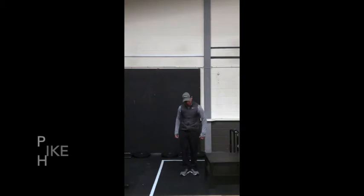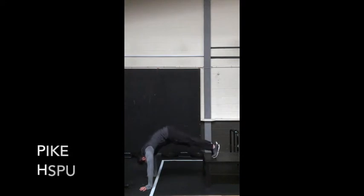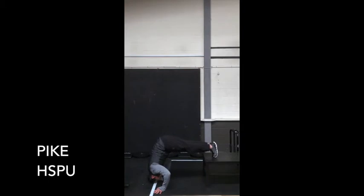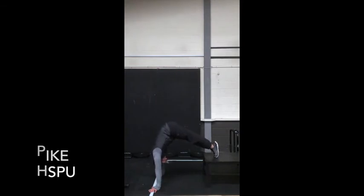For those that can't do handstand push-ups, your pike push-ups — very important to get this right. Use a table; you're going to pike up your feet and walk until your hips are stacked over the shoulders. Then go down using that cushion for the head and drive up towards the object. Walk in, get into position on your toes, then drive back up.